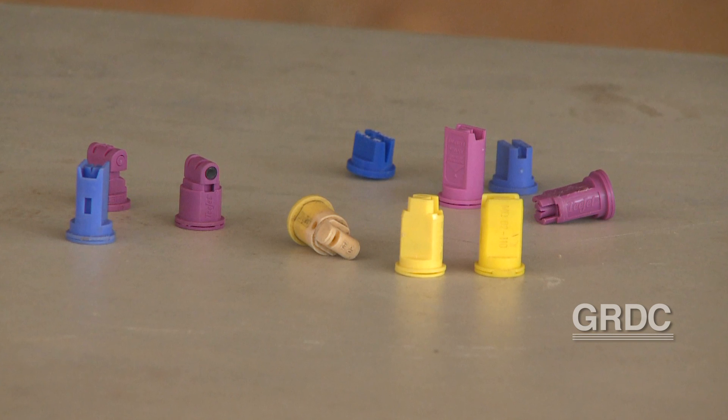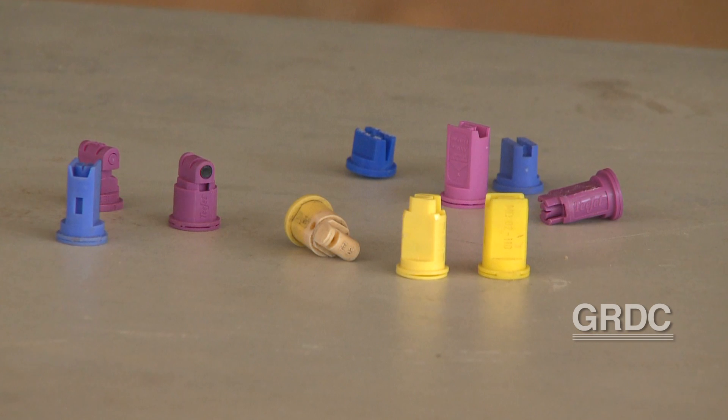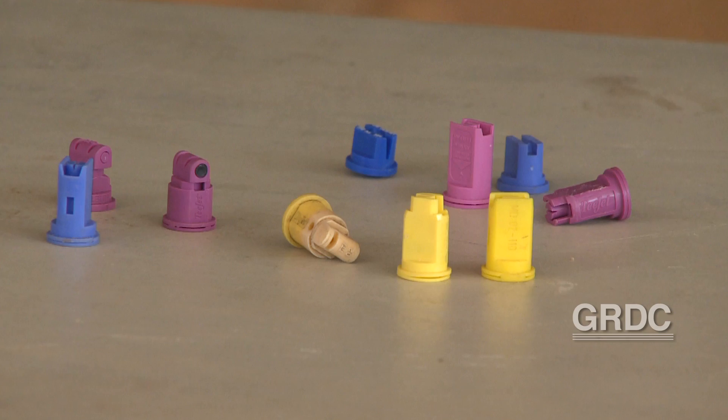In some instances this may be achievable with a single nozzle, other times you may need to look at different types. In most instances in summer fallow, a lot of guys will be using air induction style nozzles. These are fairly compact, ideally run around three to four bar to achieve a coarse droplet, but you can run them up to five or six bar and get a medium droplet out of them.